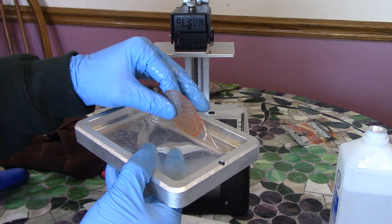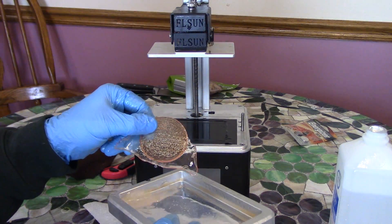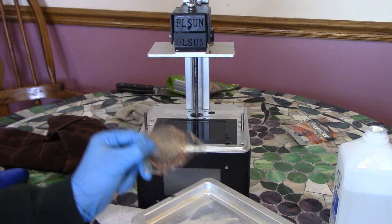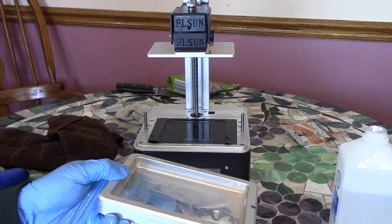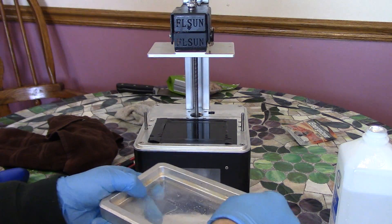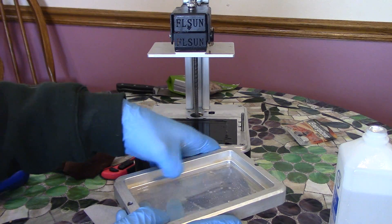Usually it comes off a little easier than this one did. This was a really bad failed print, so there was a lot stuck to the build platform, but usually it comes off much easier. Now that you've got all this rubbing alcohol in here, just use that to clean everything off.